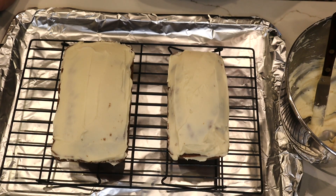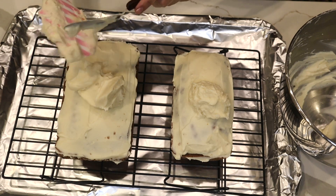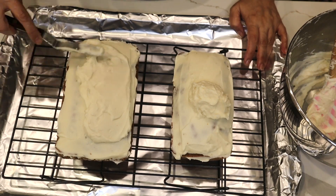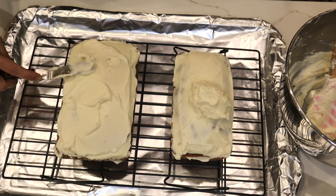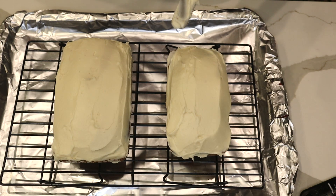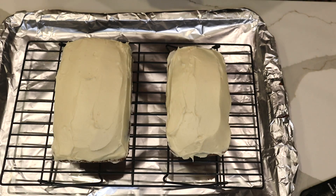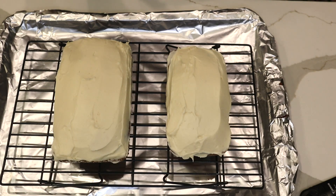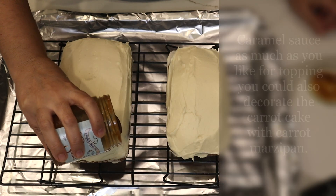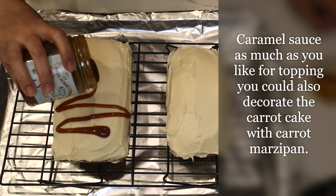I'll take it out of the refrigerator and do another layer of cream cheese frosting. I covered it with another layer — let's test this frosting and see how it tastes. Mmm, it's nice! The rum taste in it makes it really good.